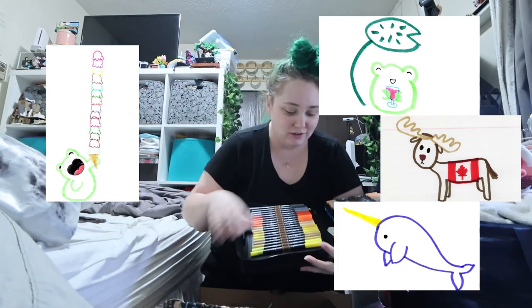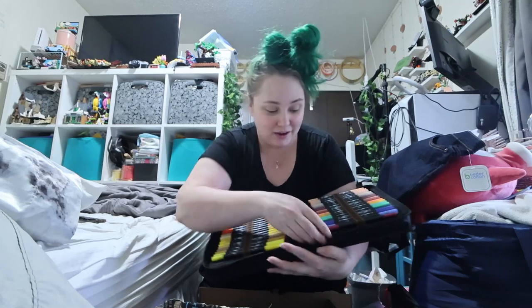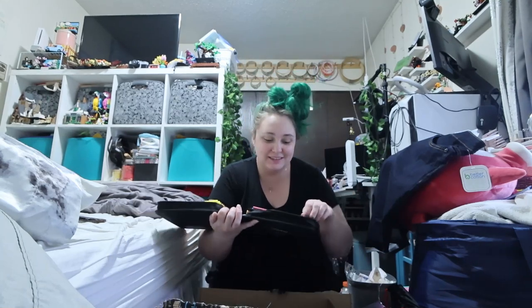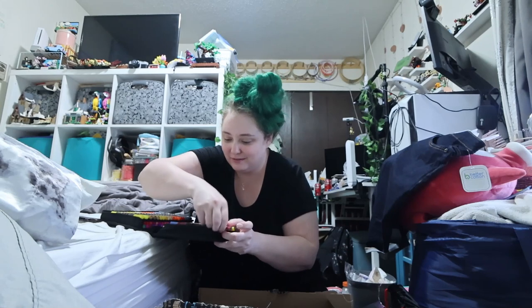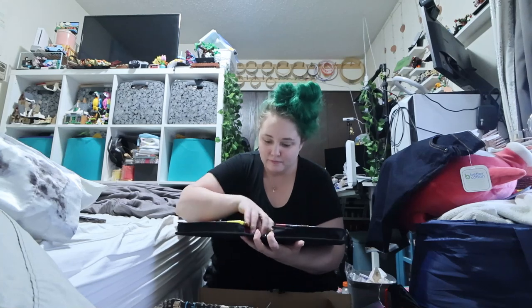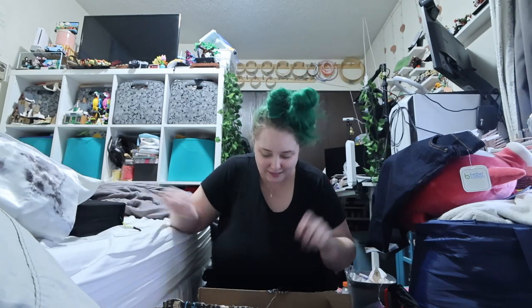Oh my god, they're so pretty, look at them! I'm so excited. This is so exciting to me. Anyways, very excited. It looks like they've got extra nibs too. That can stay down there. Very excited to try this out tomorrow on the next stream.